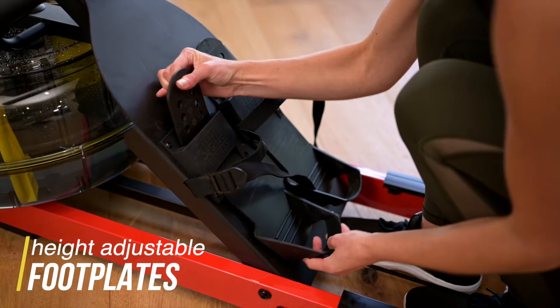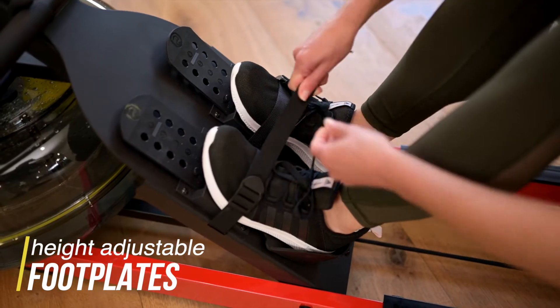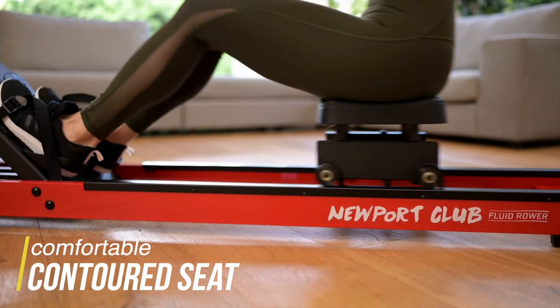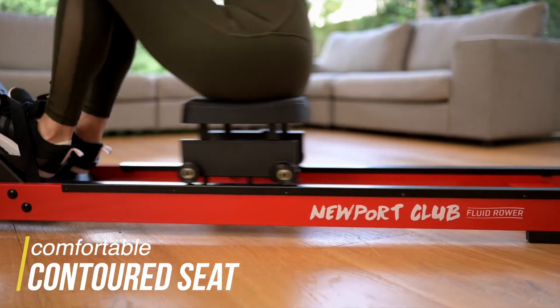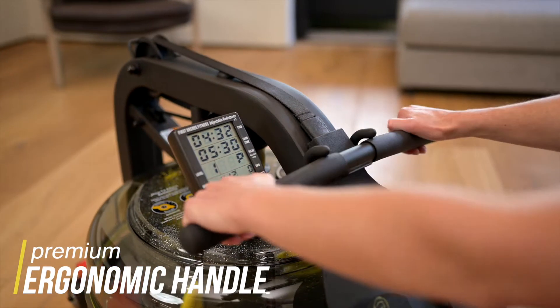Hide adjustable foot plates and secure heel captures for optimal foot placement and comfortable rowing position. Comfortable contoured seat and silent smooth action for short sprints or marathon rowing sessions. Premium ergonomic handle for optimal grip and minimal strain on hands and wrists.